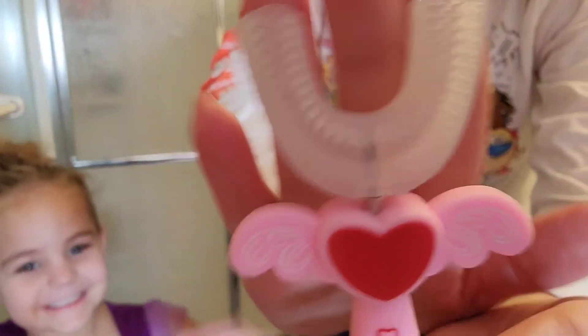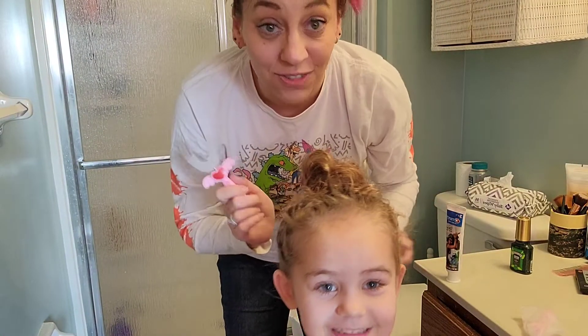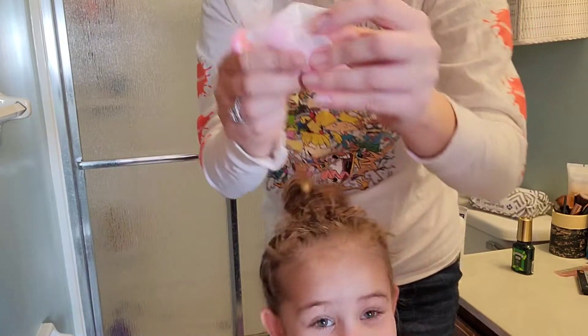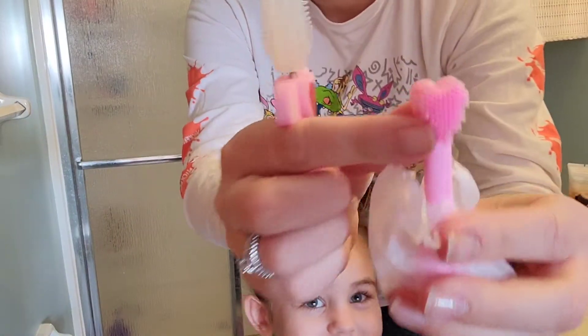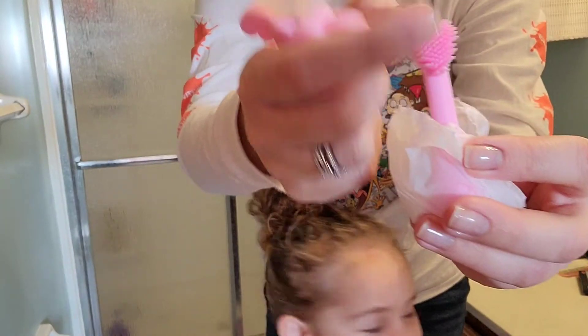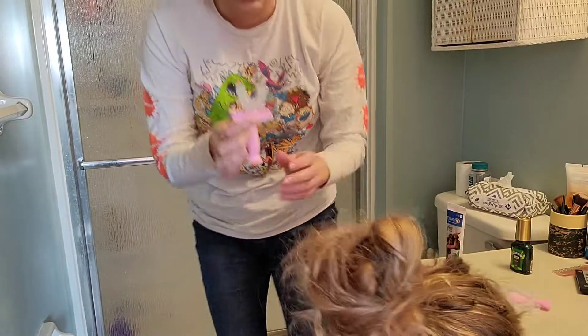The soft silicone bristles help make sure that your teeth are getting really clean. It also comes with a replacement soft bristle head, which is really great for young kids to start brushing their teeth, and it's a great way to clean their gums as well.